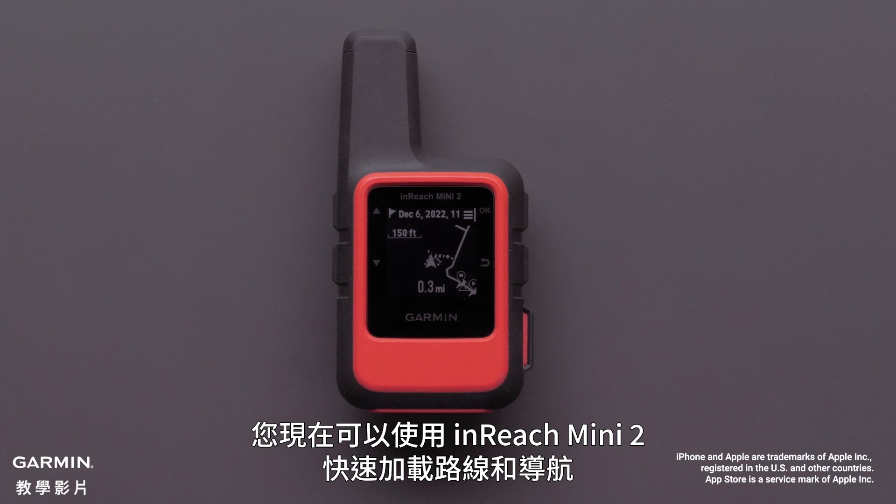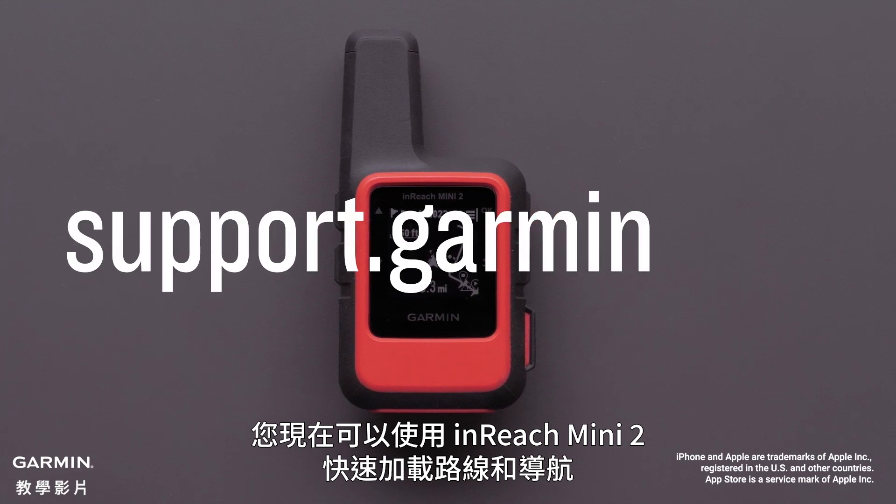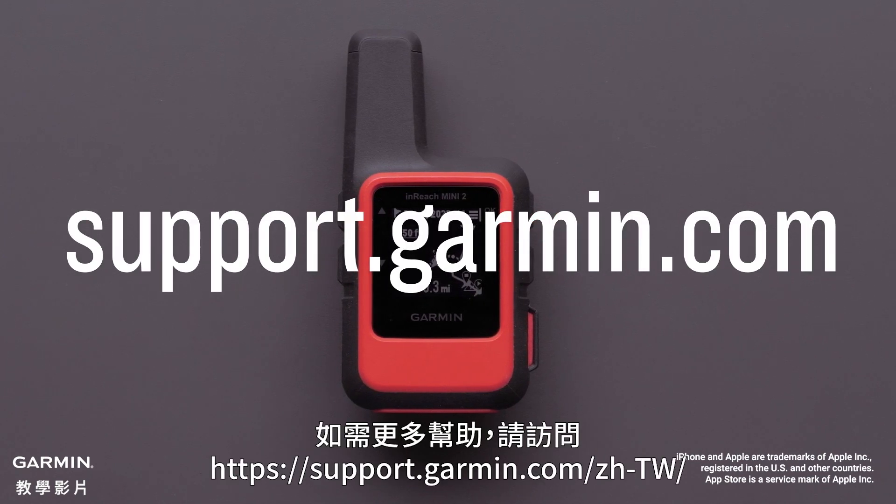And that's it! You now have a quick way to load a course and navigate with your InReach Mini 2. For more help, please visit support.garmin.com. Thank you, see you next time.